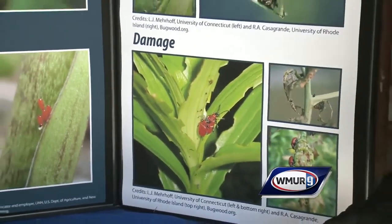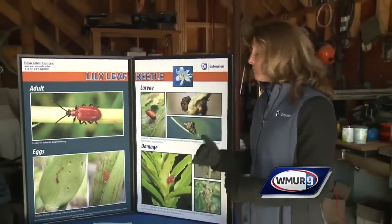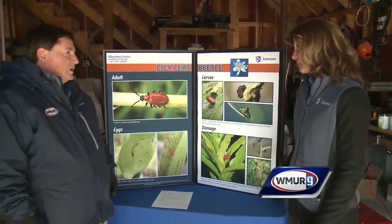So what can you do to prevent this? Monitoring is going to be number one. You want to go out when those plants have just popped through the ground and look for those eggs. You'll also see the adults — as soon as you see the adults, you know they're going to start feeding and those eggs are going to be laid.